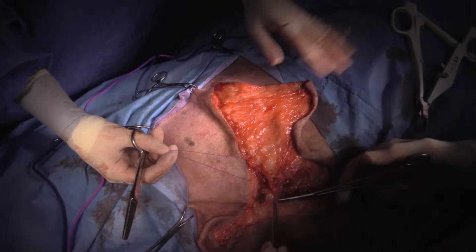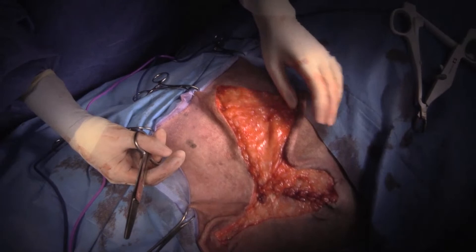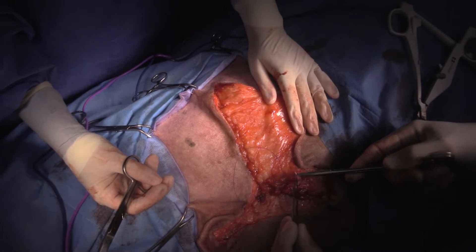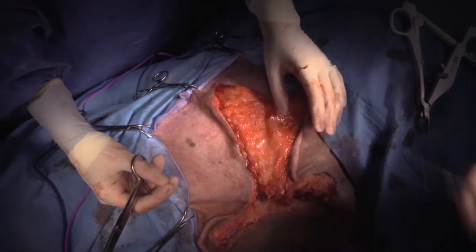We usually use either gabapentin or amantadine when we're suspecting phantom pain, although I think it's hard to prove one way or another. Sometimes you'll have a dog that's particularly painful on palpation of the incision up near the brachial plexus.